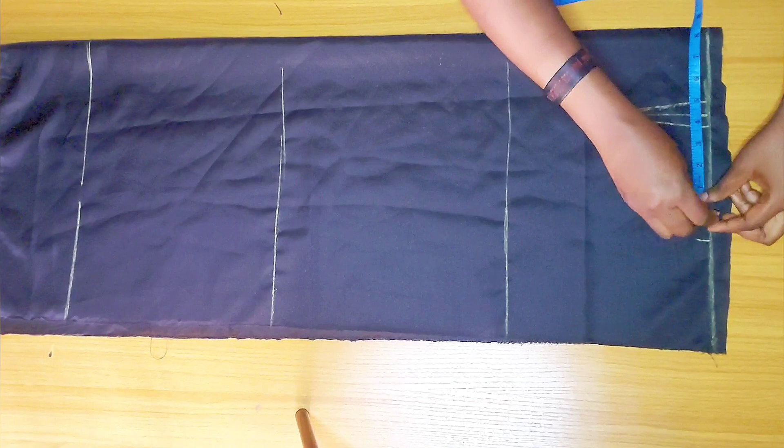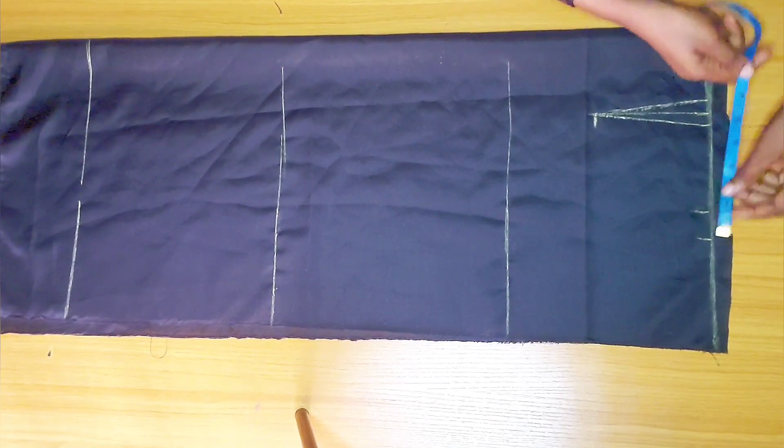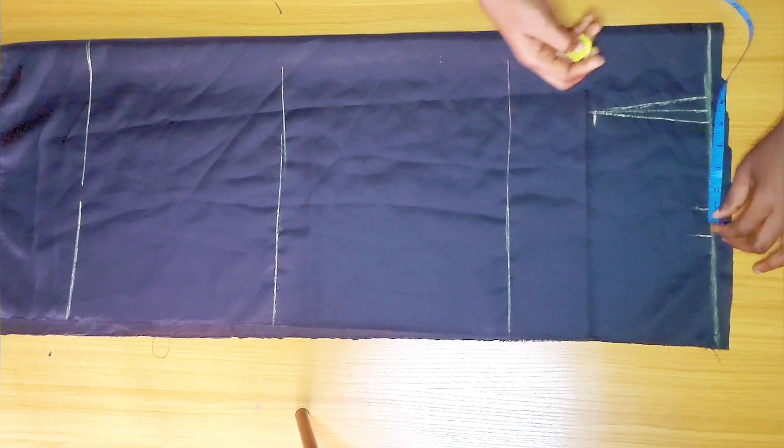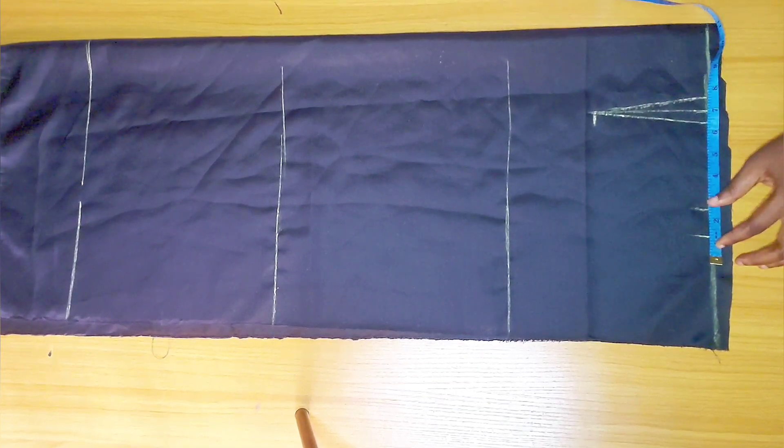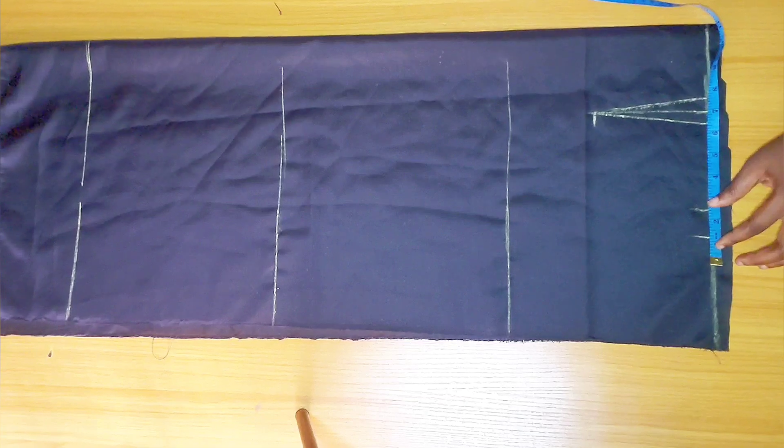Here I'm just checking my waist measurement and replacing it — that's what that one inch is for. Then I'm going to be adding 1.5 inches for seam allowance.